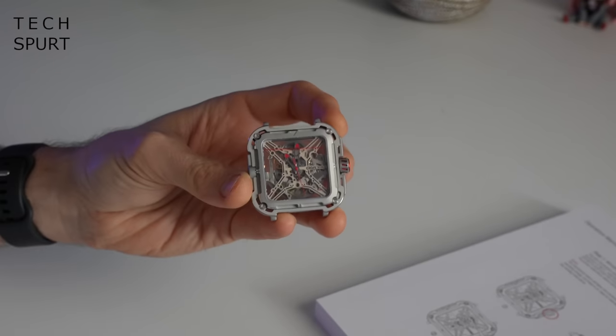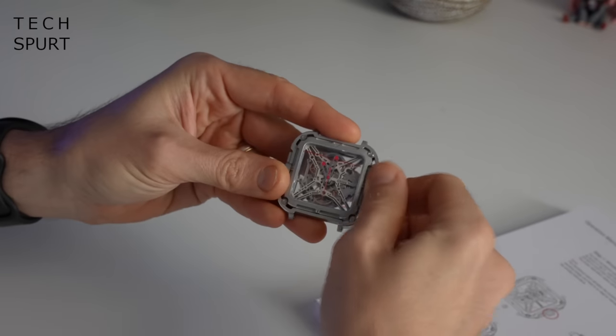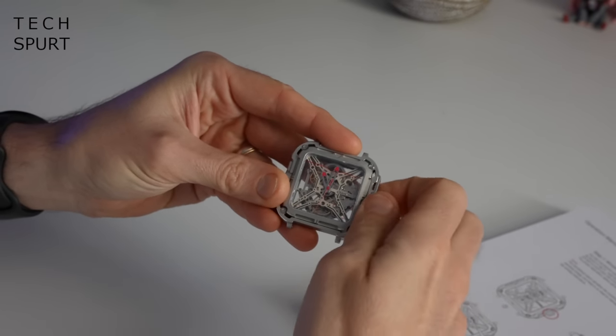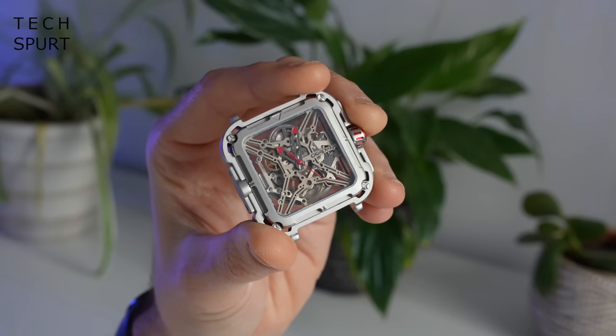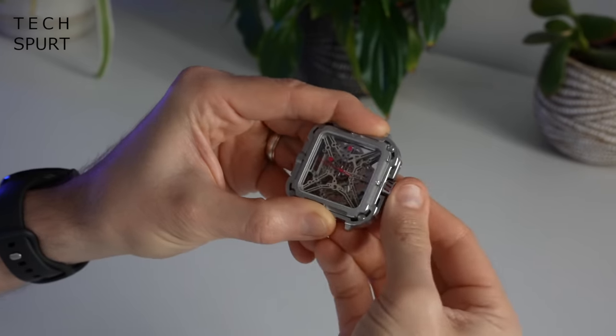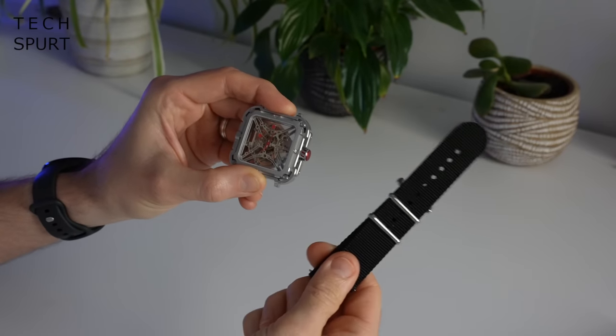Step one, we'll need to wind the watch to provide some power. It does usually just rely on kinetic energy, but if it hasn't been used in a while you will need to wind it up. And there we go — the second hand is off. I'm just going to set the correct time and we're done. Oh yeah, straps — we should probably put the straps on too.